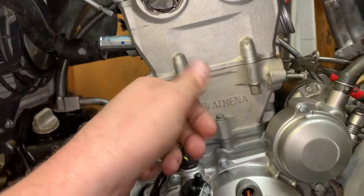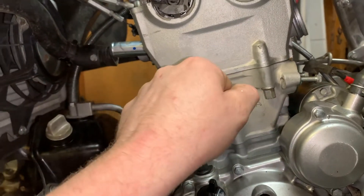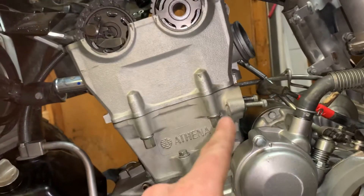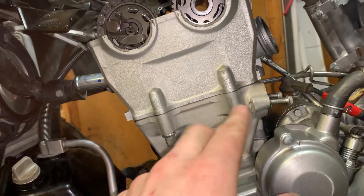On most Yamahas, you turn the timing chain tensioner in with a small flathead and then push it — it'll lock itself in place, which makes it easier to install. Also, they are marked up on the timing chain tensioner.